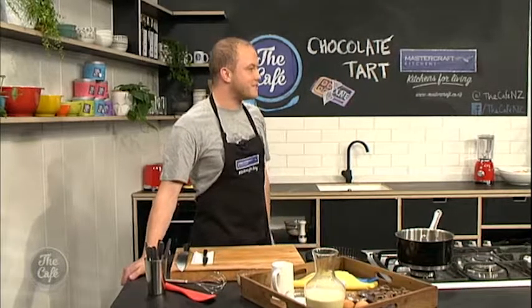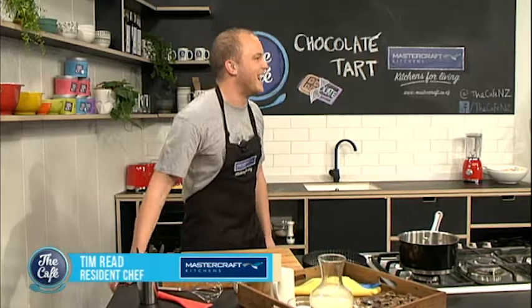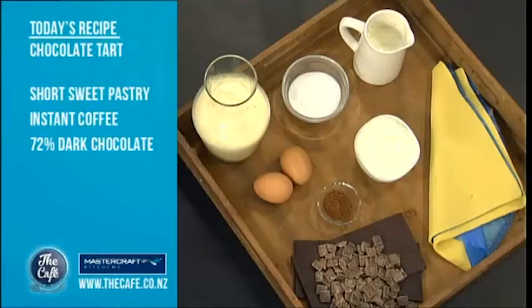It's good to be back. I think we managed to get through it and everyone got fed. You didn't break anything? Okay, what's on the menu today? Today we're doing chocolate tart. Three key ingredients — some pastry, some nice dark chocolate, 72%. I don't like my desserts too sweet. And then just cream and milk. It really is that simple.